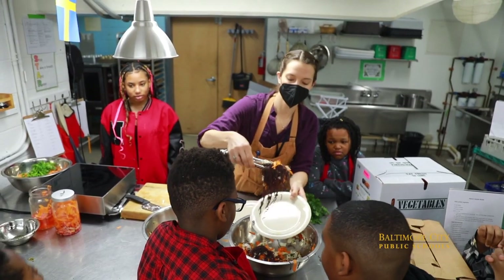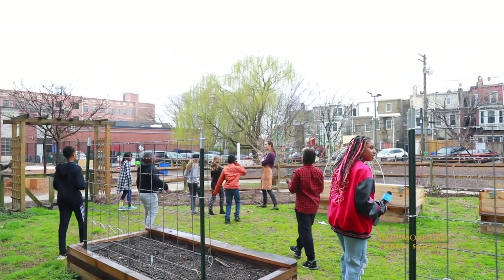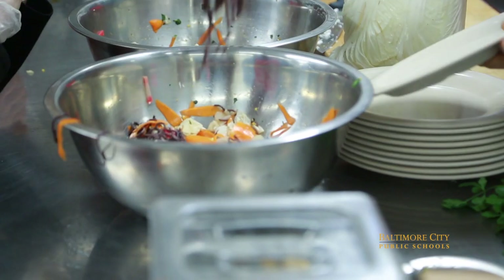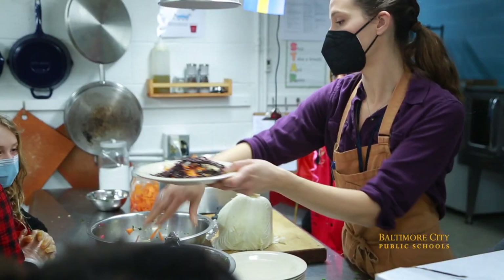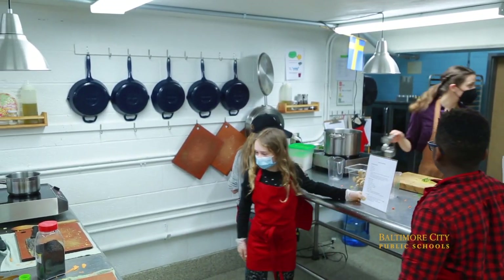Do you mind telling me more about the Seed to Table program? Sure. The Seed to Table program is something that encompasses our garden outside — we grow vegetables there, we learn where food comes from, and then we bring that food inside and we learn how to prepare it. So today we made a cold ramen noodle salad. It really is about food from start to finish and teaching how we can make sure that our bodies are healthy.